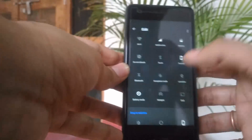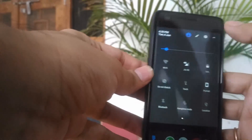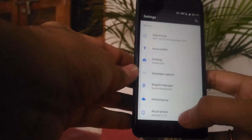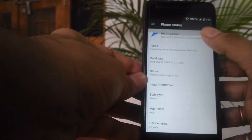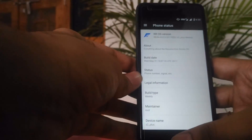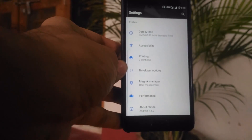Let's go into Settings. The Android version is 7.1.2 Nougat as you can see, and yes, this is the Resurrection Remix ROM. The Resurrection Remix ROM is quite popular nowadays, and it's popular basically for the tons of customizations it provides.